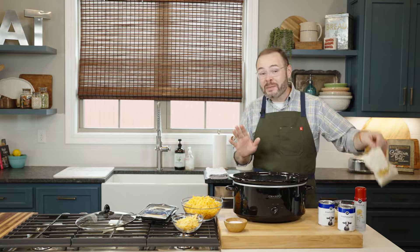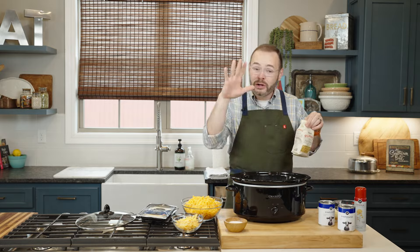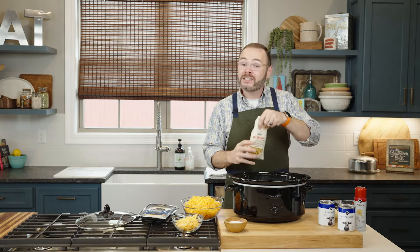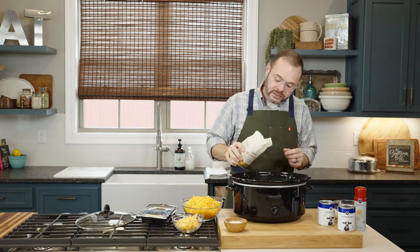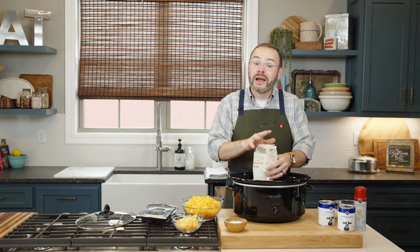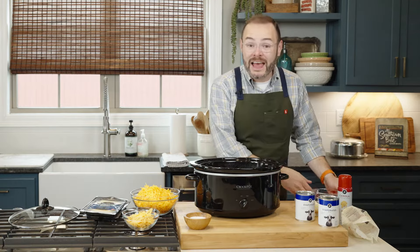Now the other cool thing about this recipe is that our pasta — our macaroni — is going to cook all together right in the slow cooker. There's no having to cook it first. This is a one-pound package, 16 ounces of uncooked macaroni, going right into our slow cooker.